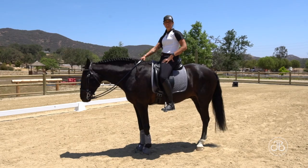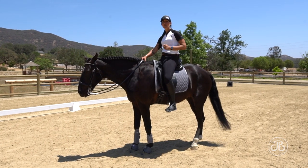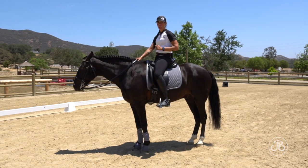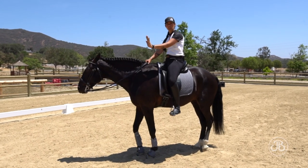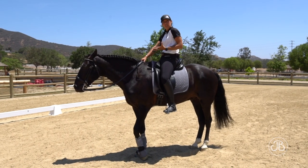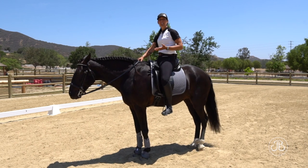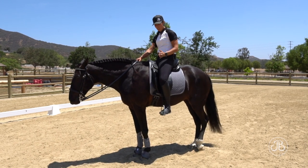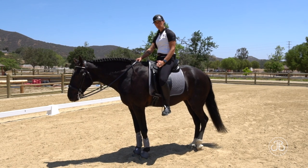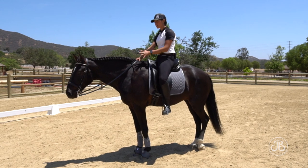There are two conversations I want my leg to have with my horse: a lift and a squeeze. It's very important that we differentiate between the two for our horse. When I want him to go forward, I use a squeeze. A squeeze is when I take my toes — both toes — and pull them back a little bit more, and that sends him forward.